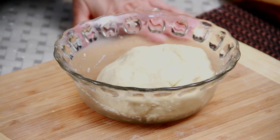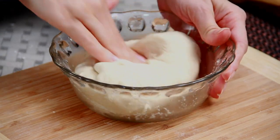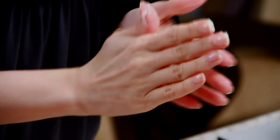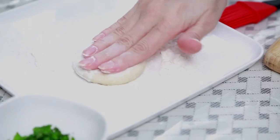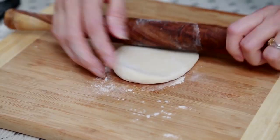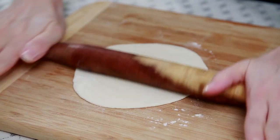The fermented dough looks like this. Knock back the fermented dough and now I'm going to make small rounds out of it. Roll the dough in dry flour and with the help of a rolling pin, roll it into a nice round roti.